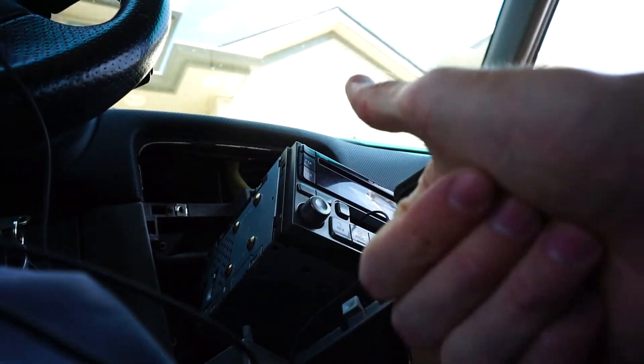It works! Just like that we have an aux for the Forester until I get the new deck. That was relatively easy.